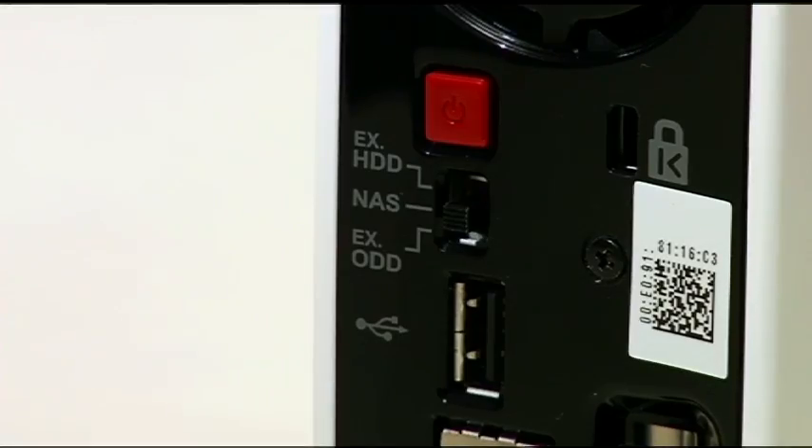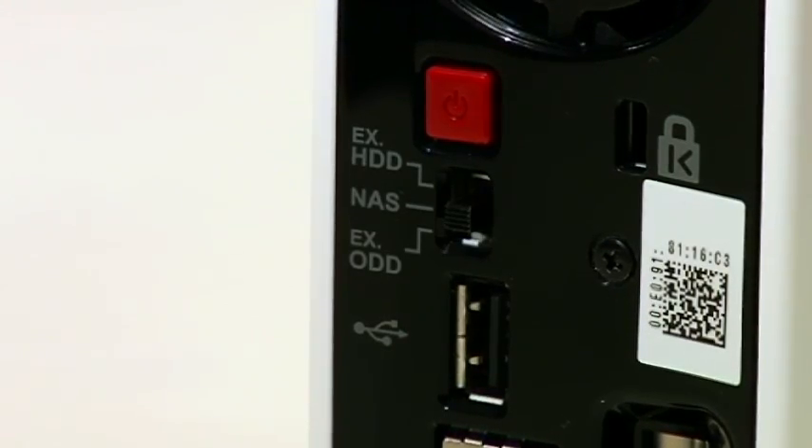It also has a USB port in the back, so if you had another USB drive, you could plug it in here and have all that stuff backed up onto this unit automatically. So it's kind of like an all-in-one little backup machine.